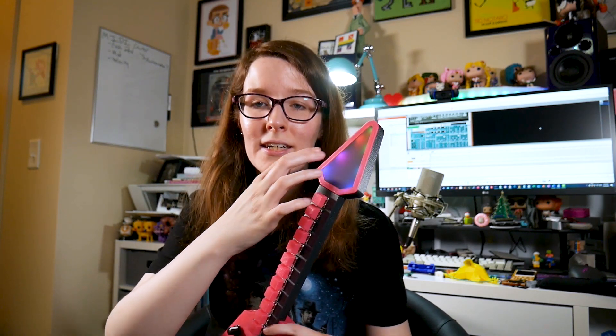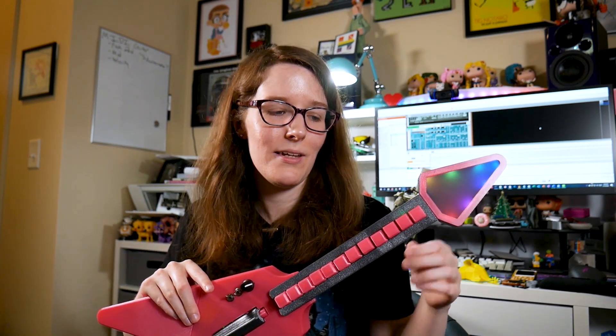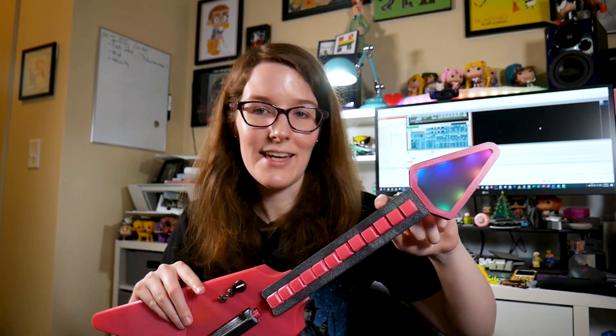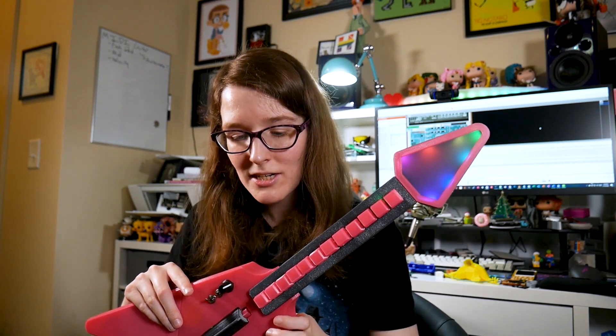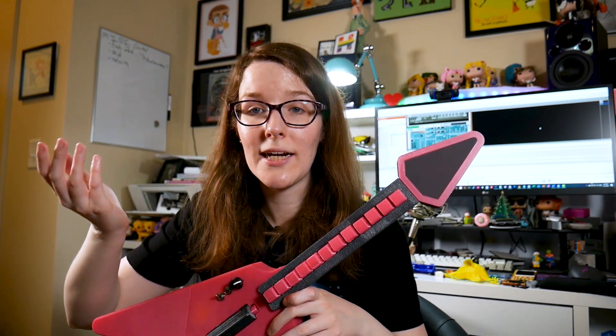It's NeoPixels in here. This is extra — if you want to build this project, it's kind of an intense project. There is actually a Feather M0 in the neck that is controlling these NeoPixels, so it's running completely independent of the MIDI stuff. And there's even a switch on the side if you didn't want any lights.